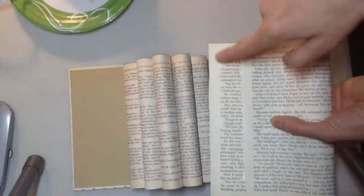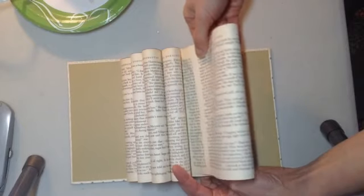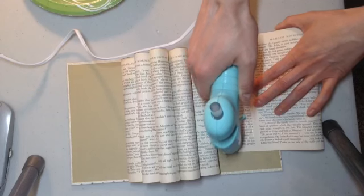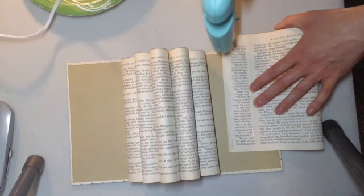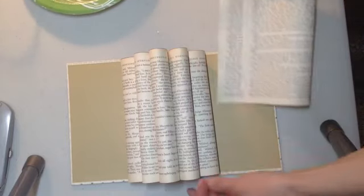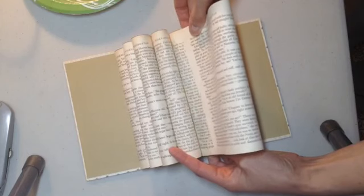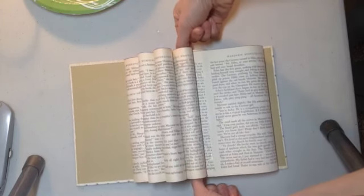We're going to start with the medium leaf. Put a bead of glue along its edge, then gently insert it into the fold between the first and second loops. Add the bead of glue, carefully insert it in between the first and second loop, and hold it there for a few seconds. Hot glue dries very quickly, so you don't have to hold it for too long.